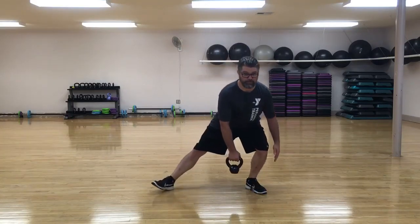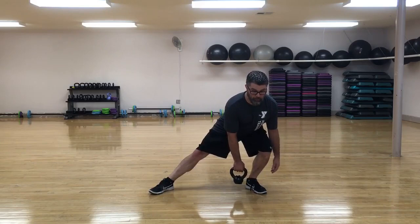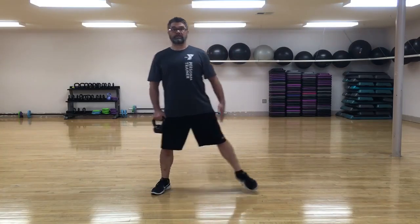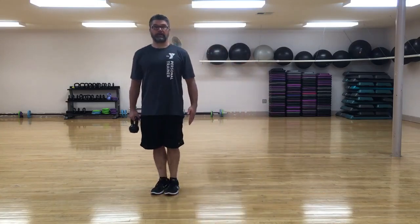This leg stays straight. Chest stays tall. I'm sitting down and back. Both hands kind of surround my shin, and then I come back up tall. So: big step, bend, reach, and back together.